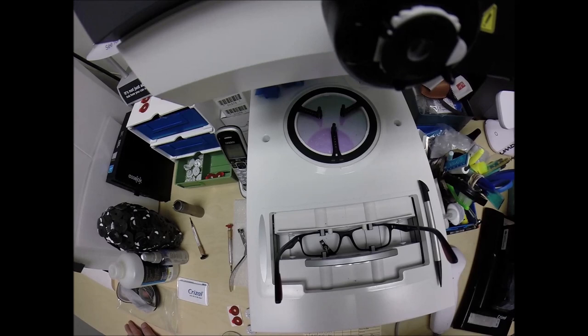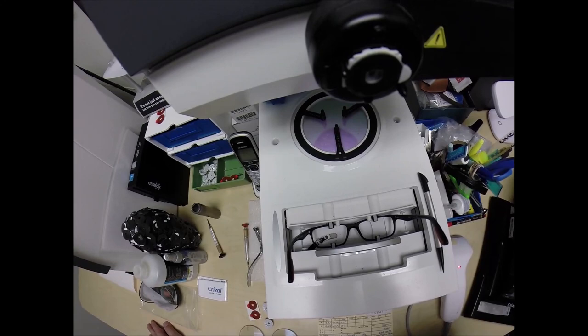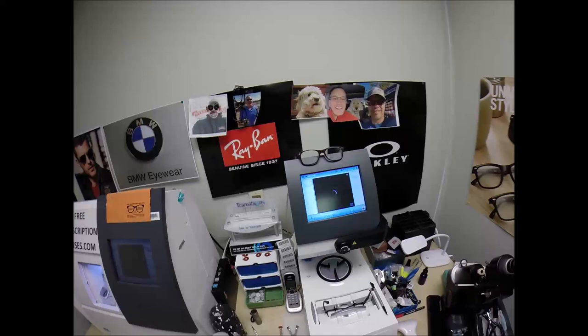You buy a genuine, authentic Ray-Ban frame, and you'll receive one free pair of clear single-vision prescription lenses or non-prescription fashion lenses. If you have vision insurance or unused health savings account flex dollars, you will get reimbursed for this purchase, whether they are prescription or not.